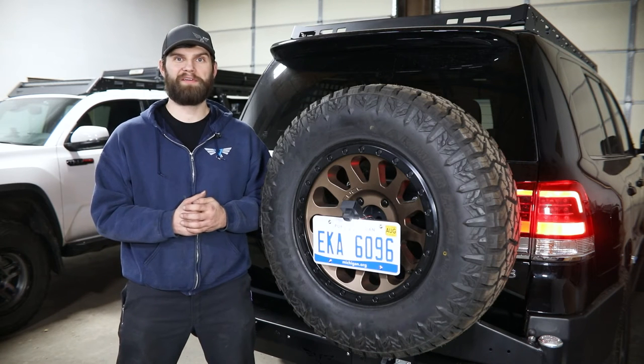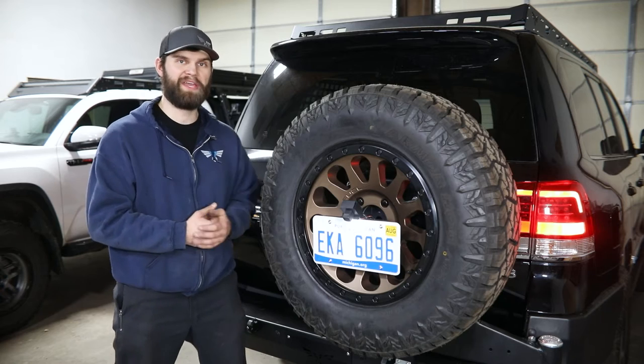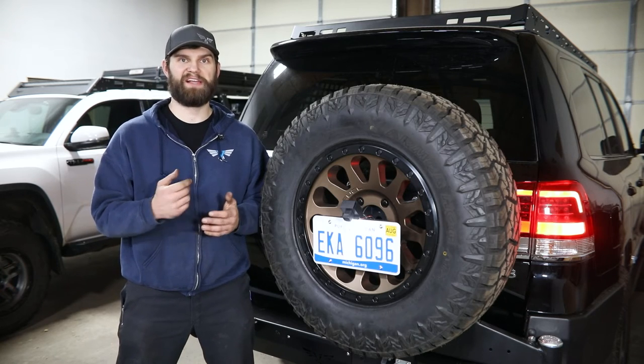Hey everyone, Kevin here with Victory 4x4. In this video, I'm going to show you how to install our camera relocation kit on your 200 series Land Cruiser and LX570.